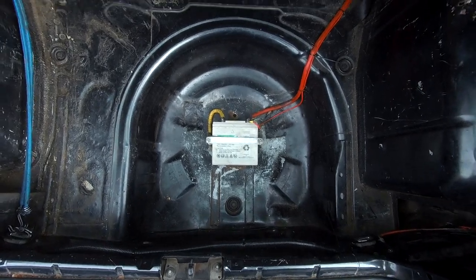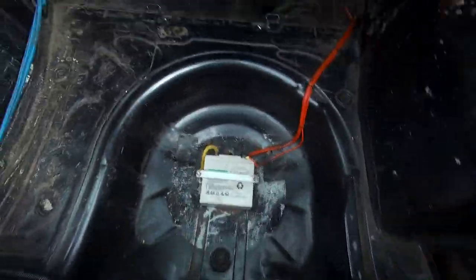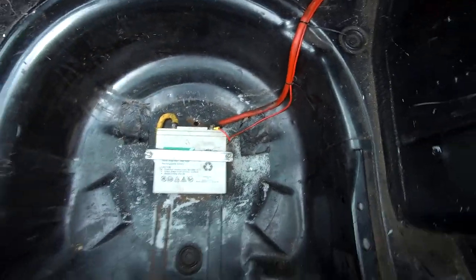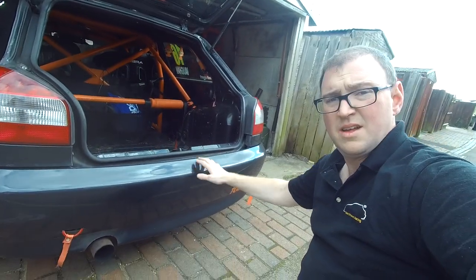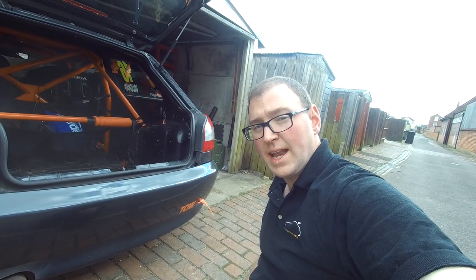So, one boot floor. Currently the exhaust runs down there and you've got the wheel well which is really really deep — it's about 10 inches deep. Now there's no real weight saving to be gained from losing this but there is currently no room for any sort of diffuser. So bumper off, get the car up in the air on stands and we're going to look at cutting this wheel well out.